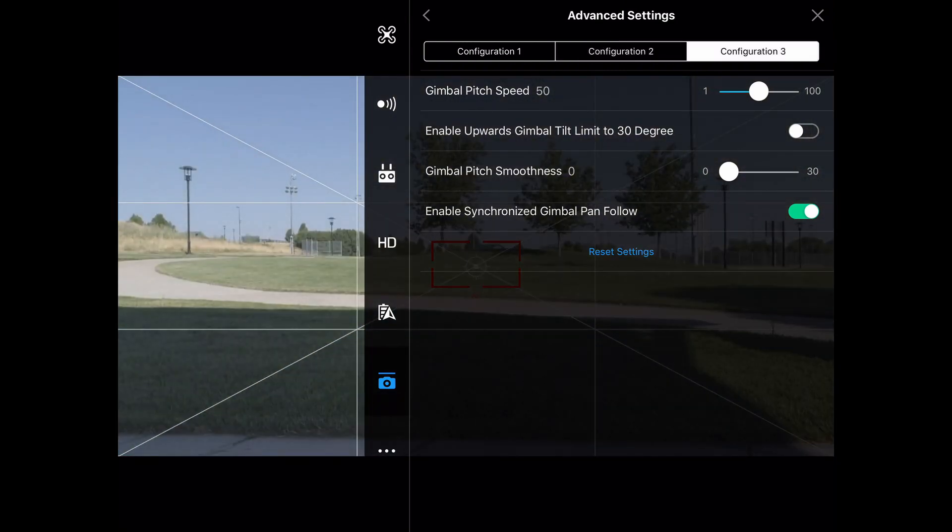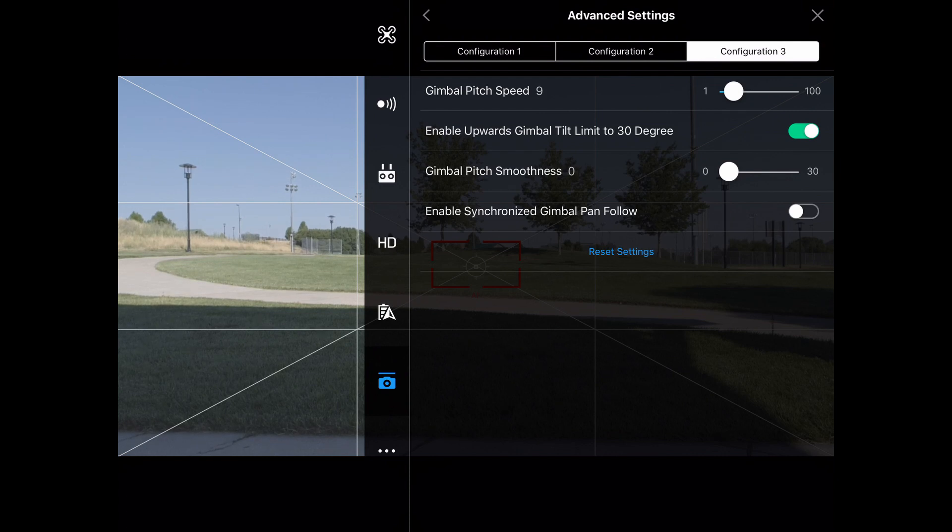Let's go back to my configuration three. I want my pitch speed to be around 8 to 10, somewhere in there. For some scenes, I may want to move that all the way down to like five and get it really, really slow, just depending on what I'm doing.